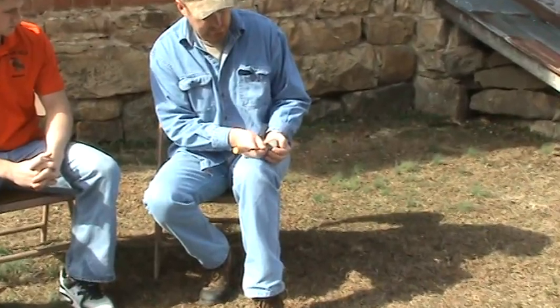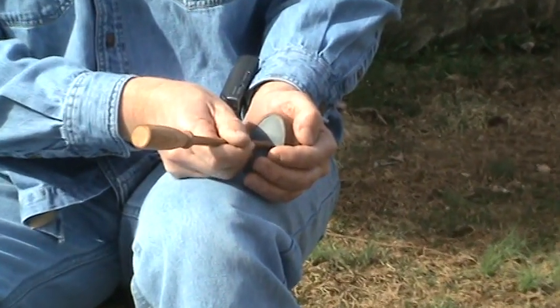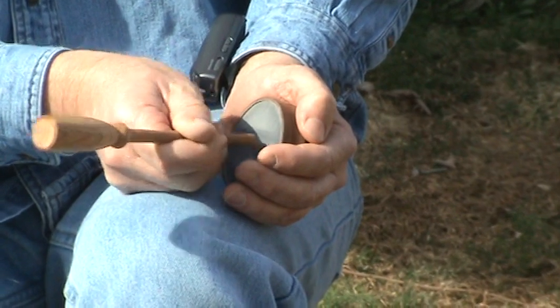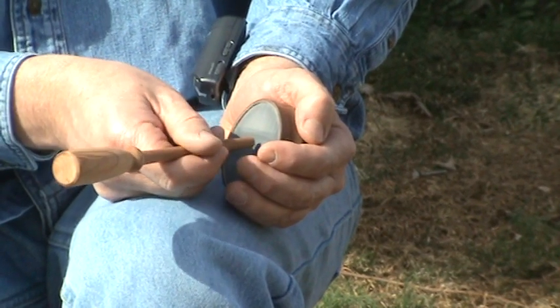Okay, we'll start off with some tree yelps. Now the pitch changes — what I'll do is I'll lift my thumb off the call and listen to the pitch change.